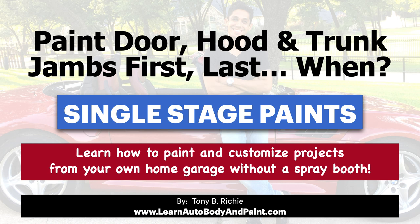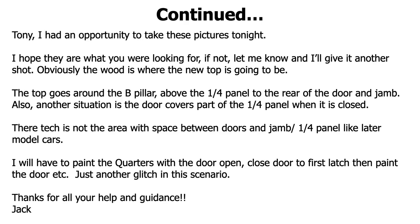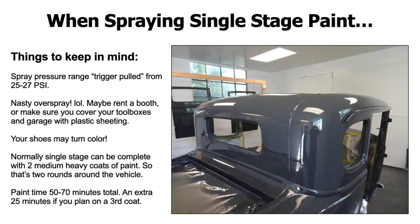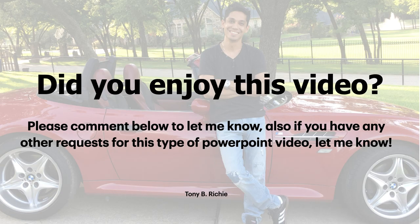We have a VIP member talking about painting door jams, hood, and trunk jams — whether to do them first, last, or when. He wants to paint it single stage. He's thinking of separating it into two parts, basically doing the jams first and then the outside, or the outside and the jams. So we're going to talk about that. And if you want more info on auto body, be sure to check out LearnAutoBodyAndPaint.com.